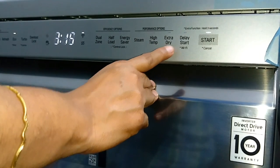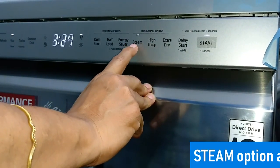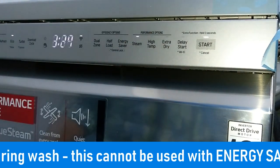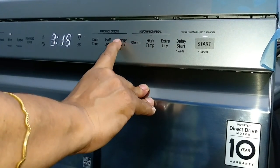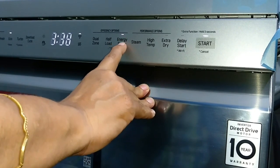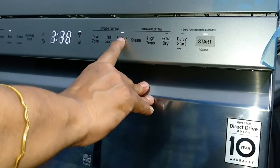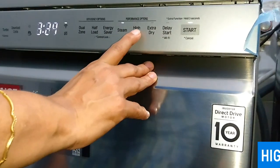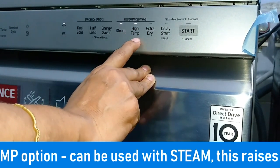Now I'll explain the performance options. The first is the steam option, which adds steam during the cycle to improve wash performance. You cannot use steam if you have used energy saver, because energy saver saves energy by reducing temperature. If you remove energy saver, you can then use steam.